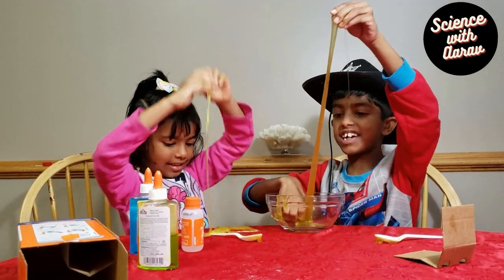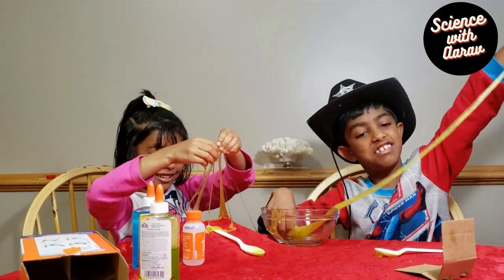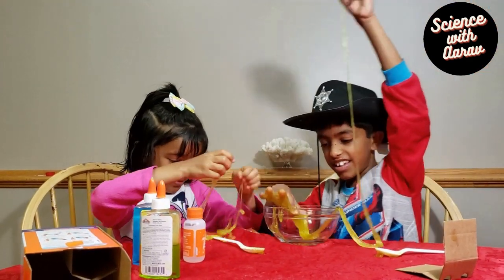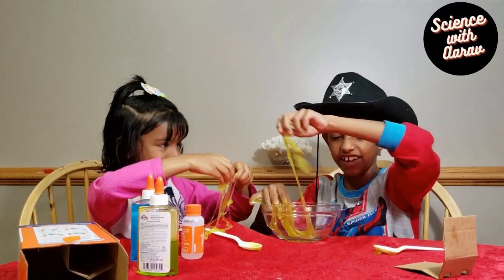Let's see how far we can stretch it. It can stretch this far. Yeah, this is sticking to the table — it is sticking to the table!